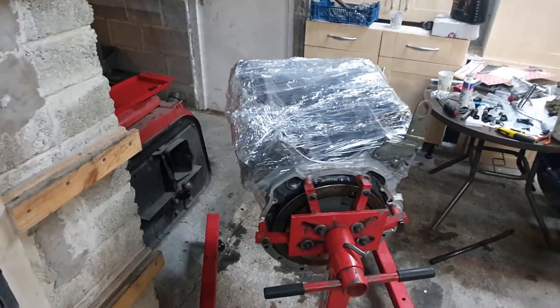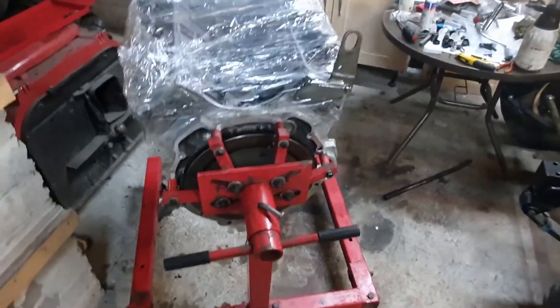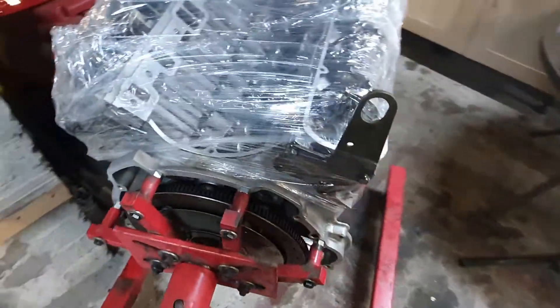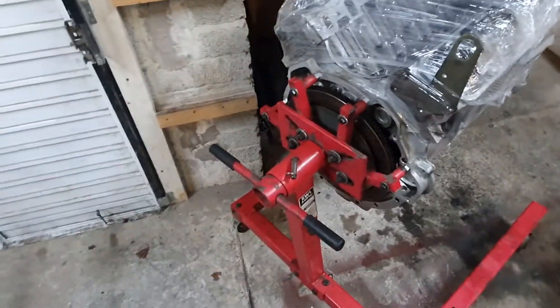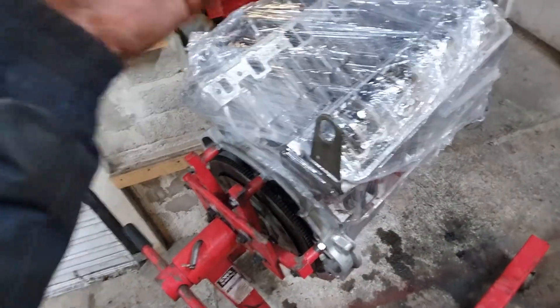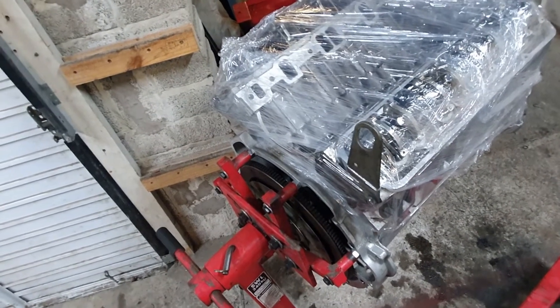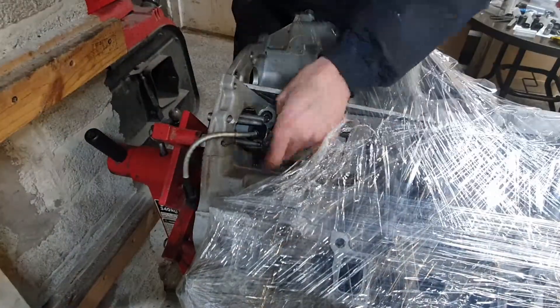I thought I was recording a time-lapse but apparently I wasn't, so there's nothing more to see but the finished job. It would have been pretty funny to watch because it was a real palaver getting the crank seal in, and then when trying to tighten the front crank pulley I smacked my head - so you really missed a treat. Banneries!